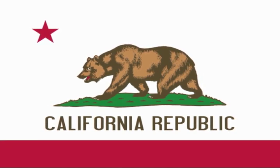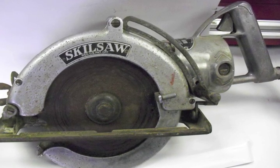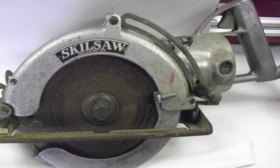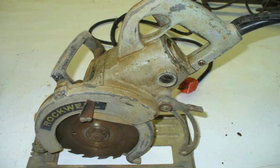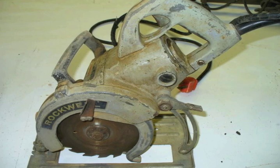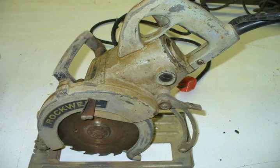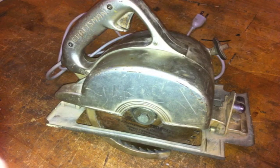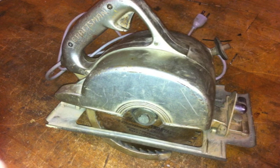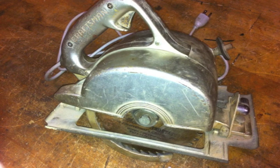The other half went out to California where a housing boom was going on. Now most circular saws we use today are direct drive, or sidewinders as they're often called. But the first ones were worm driven, meaning the blade is not directly driven off the motor shaft — the motor sits sideways and a worm gear is used to change the direction of turn and reduce the speed of the blade. These worm drive versions have higher torque and are mostly popular with framers. The sidewinders came about to get around a patent, attaching the blade directly to the output shaft on the motor, and have come to dominate the market.